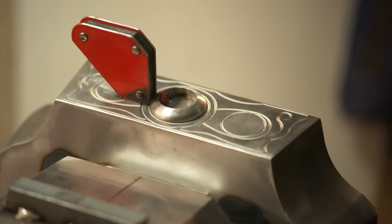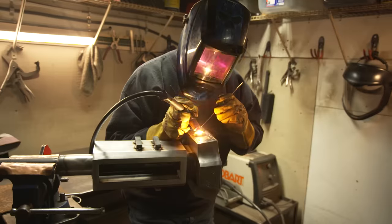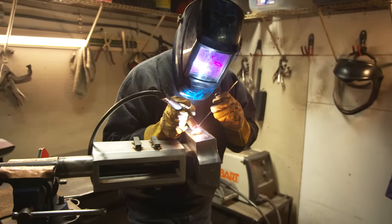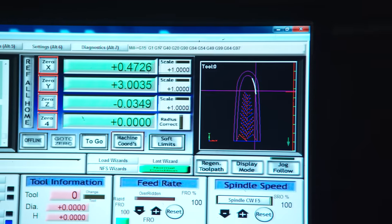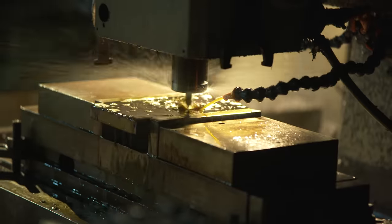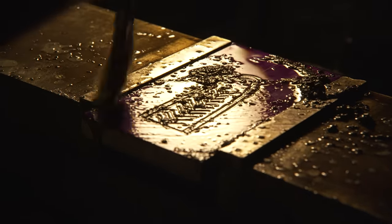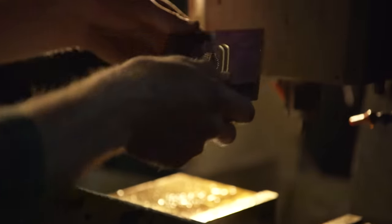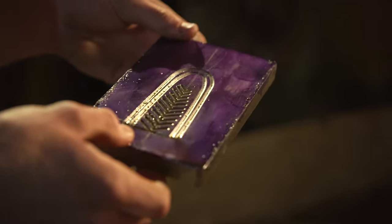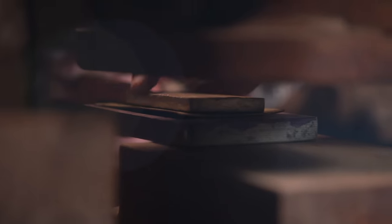John switches to the TIG welder, which allows much more control, so he can take the steel bezels, set them in the correct locations, and then the glass cabochons go in last. For the leaves on the bottom of the handle, Cary sketched out a quick line drawing to create the die. They take a piece of steel to the milling machine, cut some depth into it, and at the press with lead backing it forces the brass down inside the cavity. They'll be able to use this die over and over again.